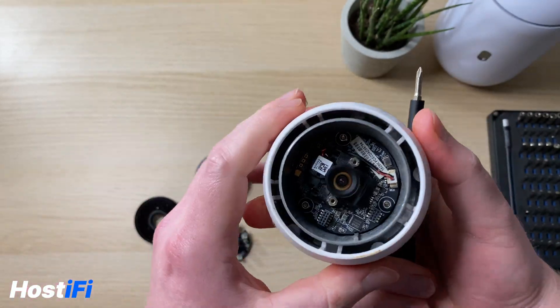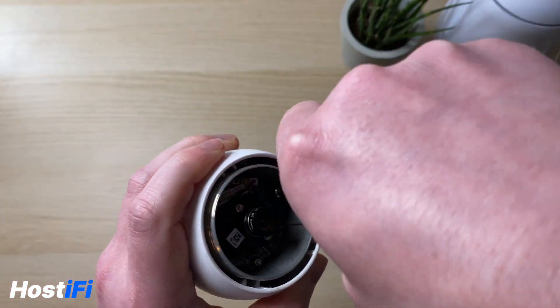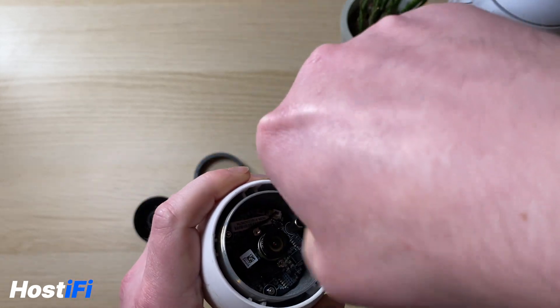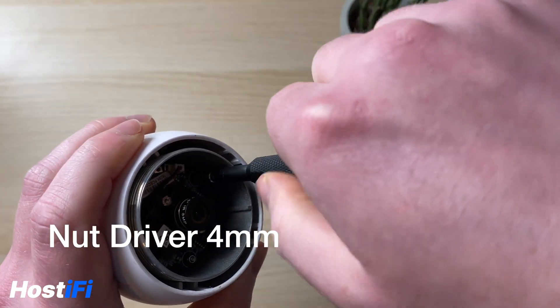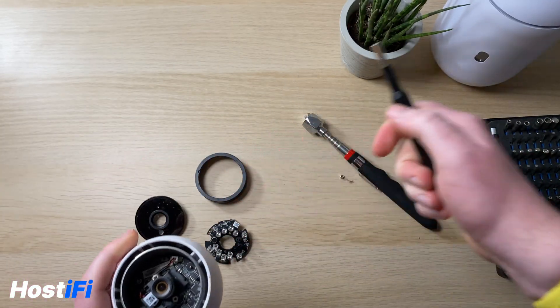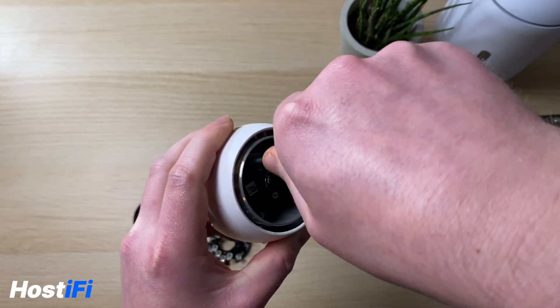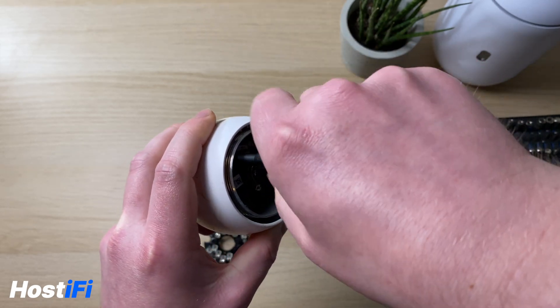The lens is in the middle, and then there are three very small bolts. I'm using an iFixit attachment to get these out — I'll put on screen what type of attachment I used. There are three little bolts holding in the bottom part of the PCB to the frame of the camera.